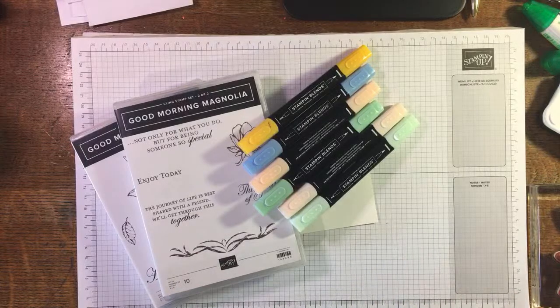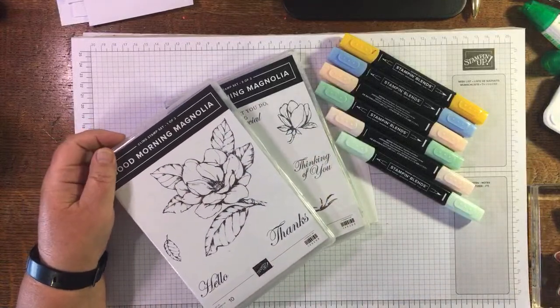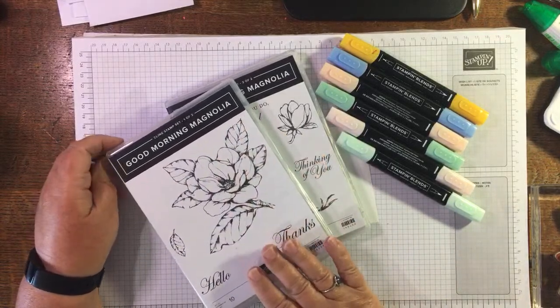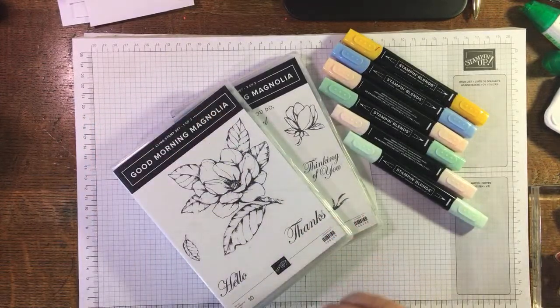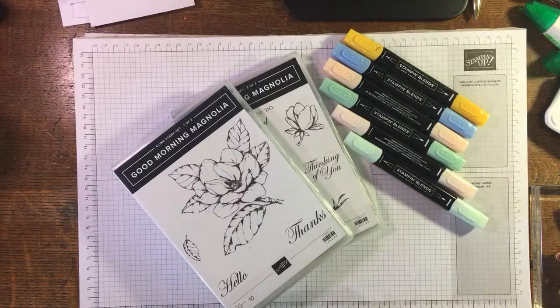This is a two-part set and it's a beautiful set. I did use it a lot when I first got it, and luckily it is carrying over to the new catalogue so it will continue to get a lot of use. There are lots of techniques you can do with it, but today I'm just sticking with simple. If you're watching this on replay, don't forget to give me a thumbs up and comment. If you're watching live, come in and say hello!